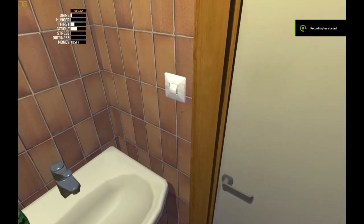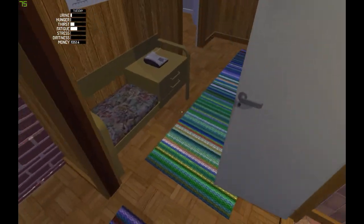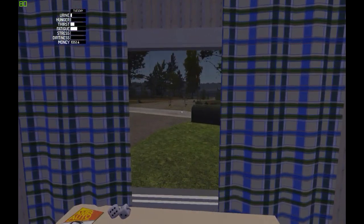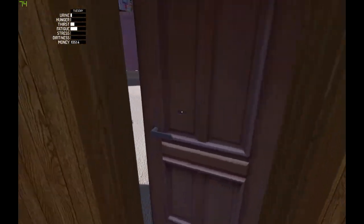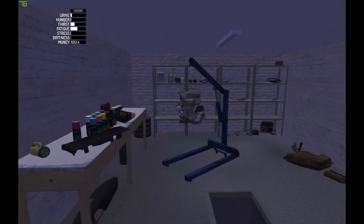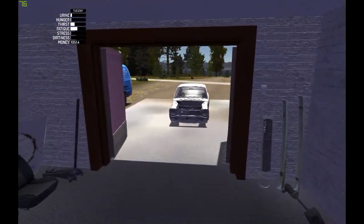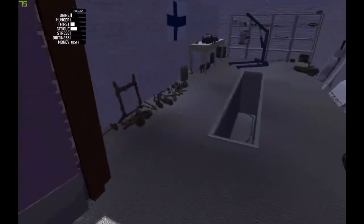Hello guys and welcome to another episode of My Summer Car. In this episode I will continue to assemble the car. In the last episode we assembled the engine, so let's now assemble the suspension and wheels.